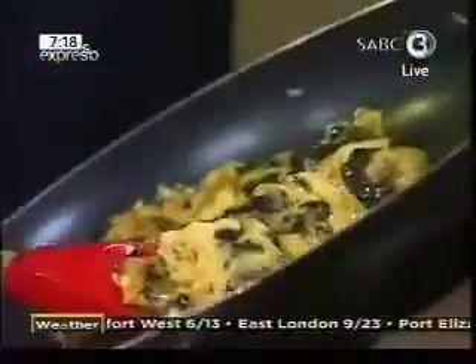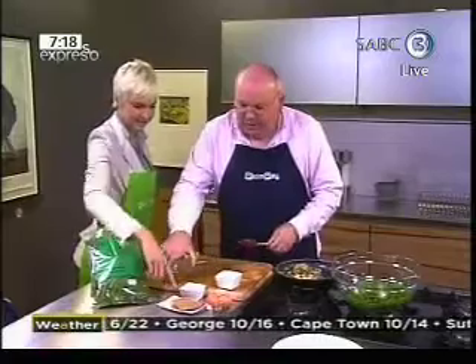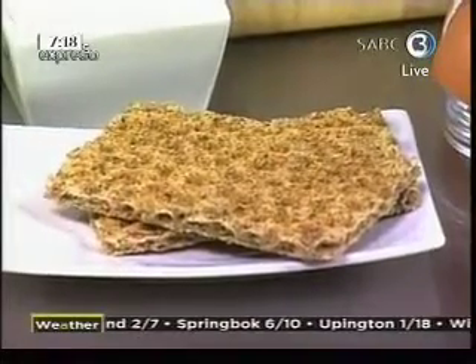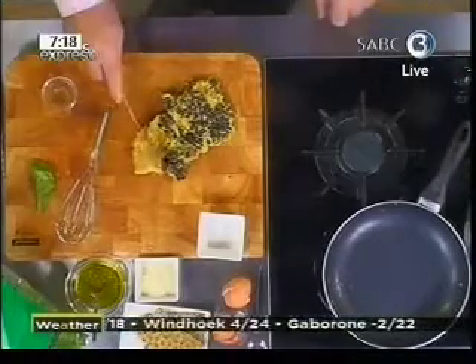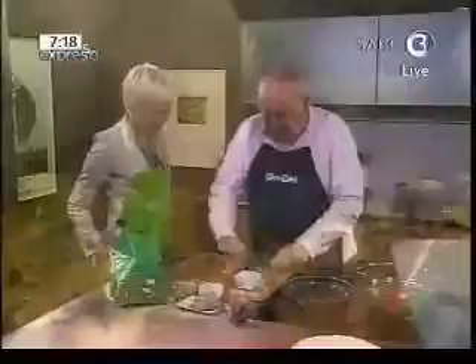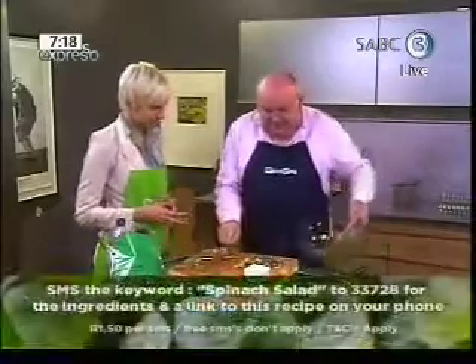I'm just going to cut that in half, turn it over — you can see it's getting slightly brown on the underside, which is going to add to the flavor. Those are rye biscuits and I'm going to use them as a garnish on top of the salad when we serve it. Now we'll just chop it up — neatness is not that important with a salad like this.